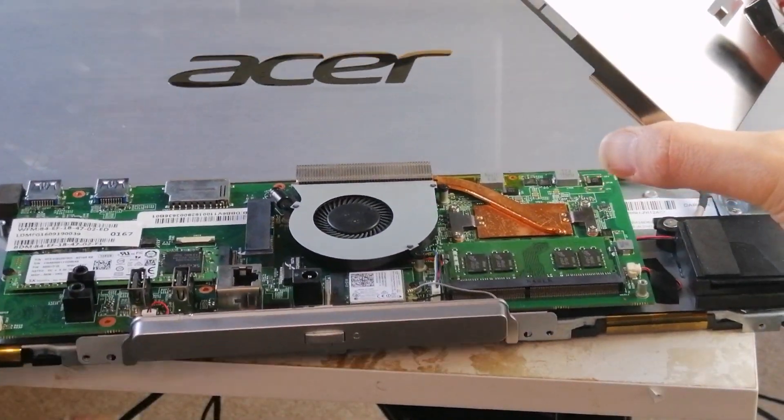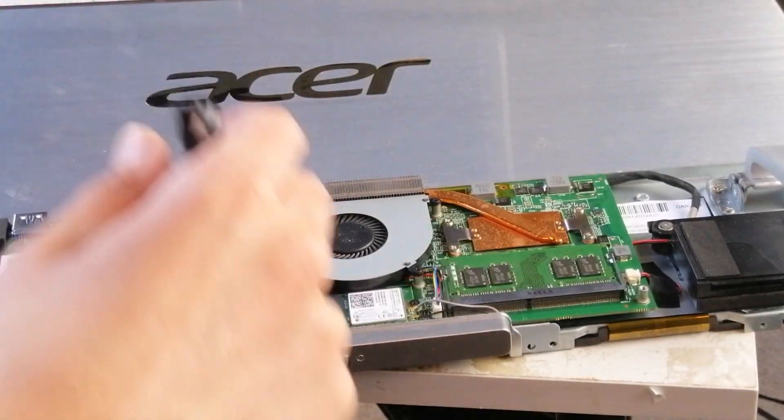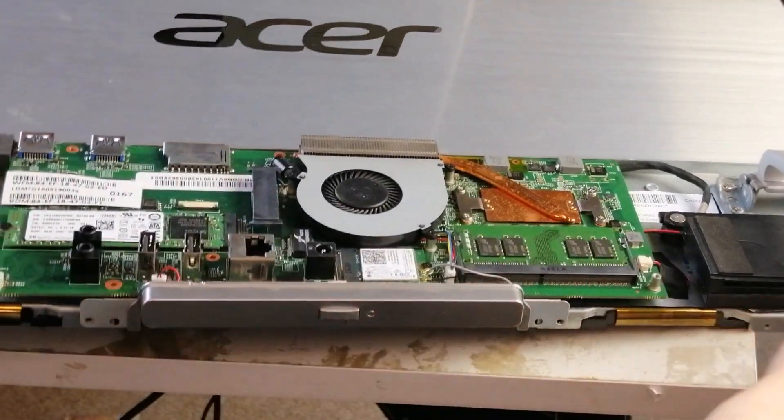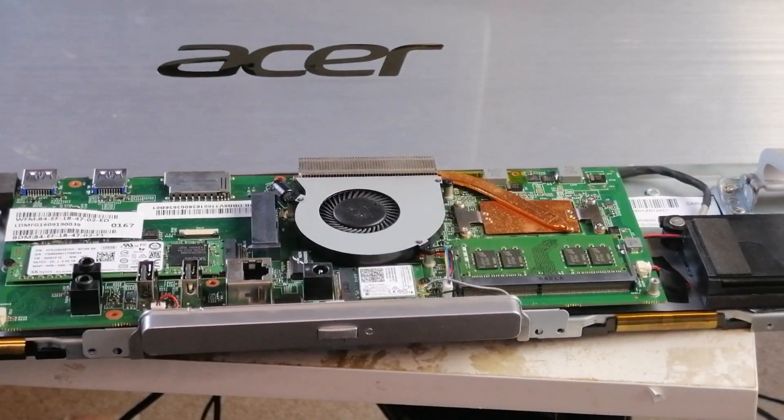Just removing a screw here — one screw, then a second one over here. Now I've taken that shield off — that's great. Now I've taken that shield off, so we're going to have to take this one off here. That's good — if I take that screw off now.